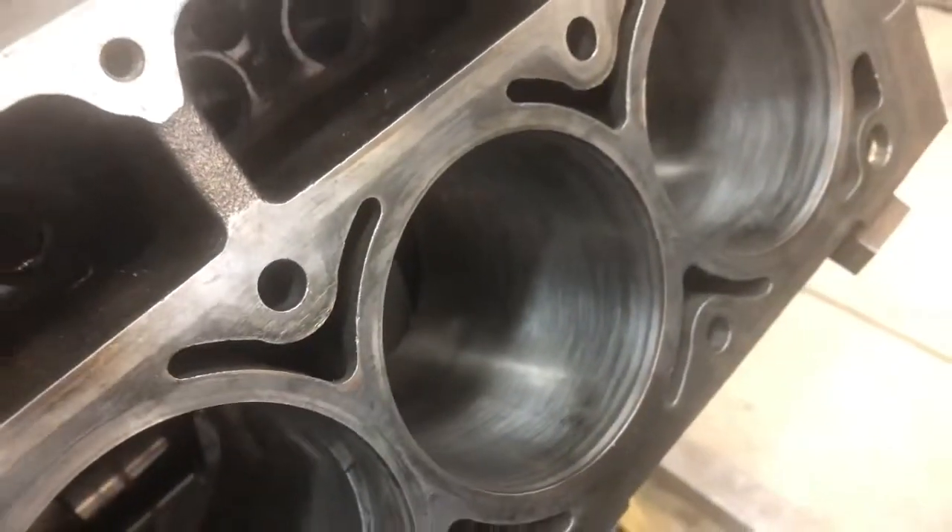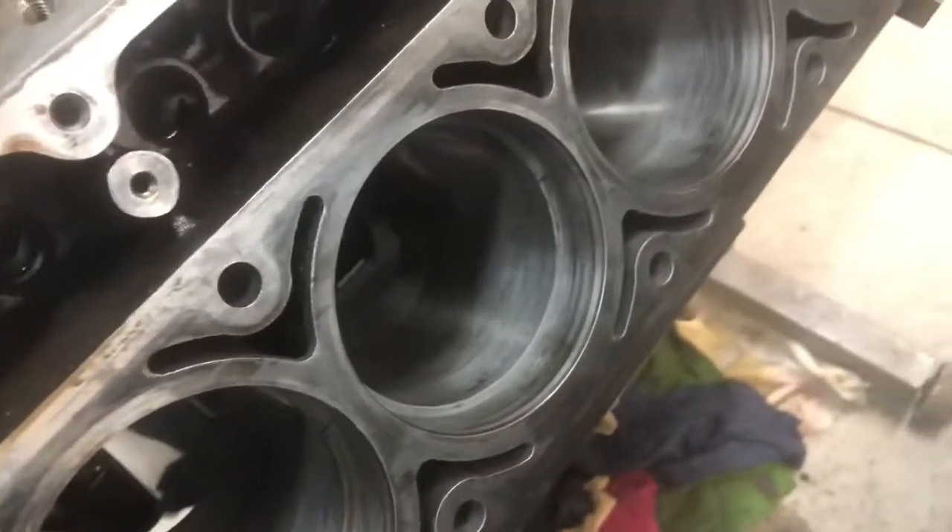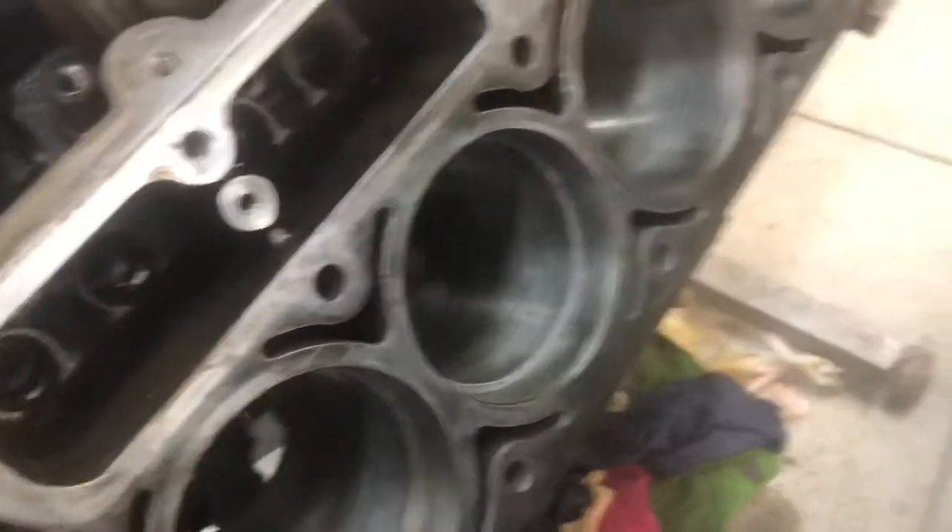I'm shooting for about 22 thou on my ring gap. I'll show you what I found. You'll see I've got my cylinders all honed, I got rid of the glazing. This engine has, well so I've been told, 180,000 kilometers on it.